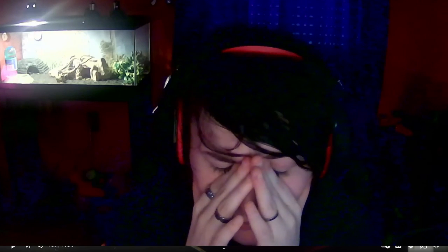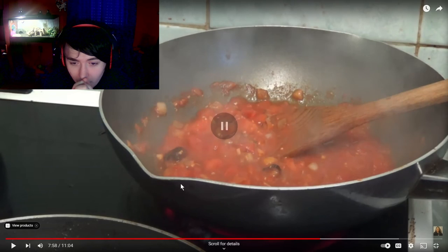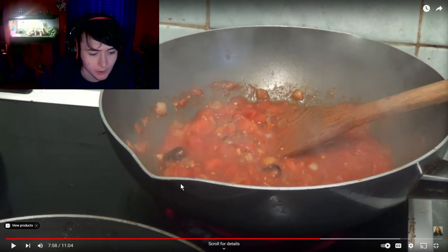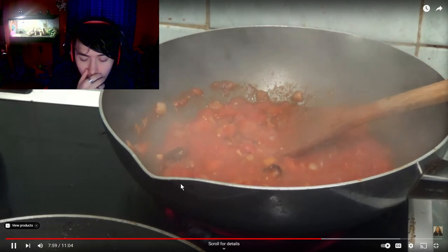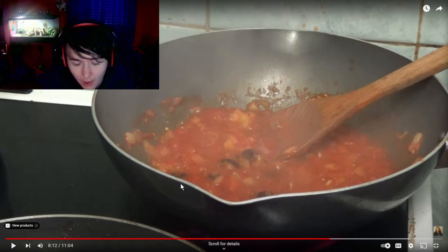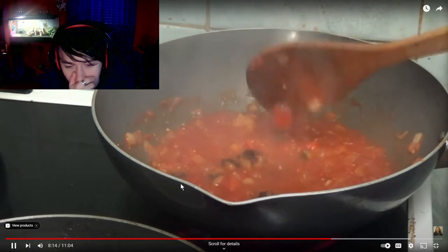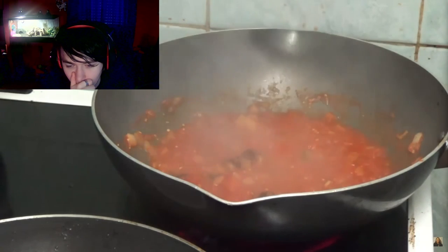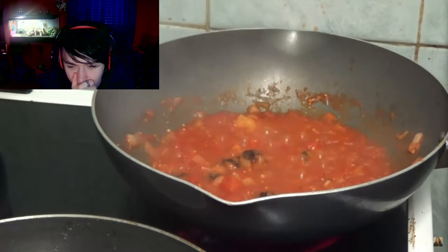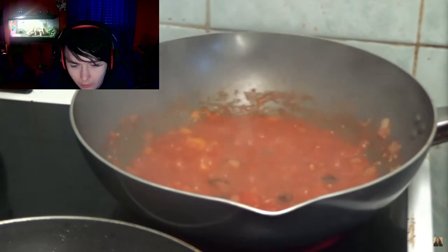Do you know what a meatball is? Put the meatballs in the juice. You can't actually see that because it's all steam. It looks like a volcano erupted in your pan. I've just got to let the sausages cook a bit more. I think I'll turn it down because it is bubbly and it's gonna burn if I don't.